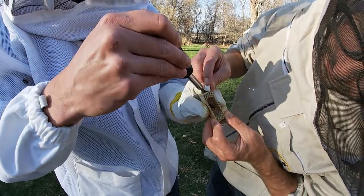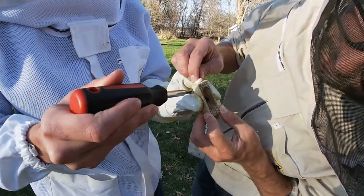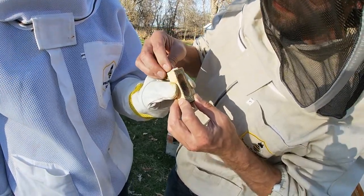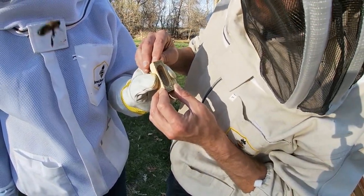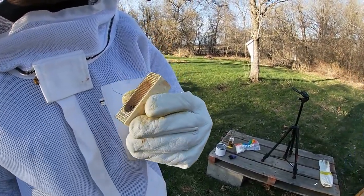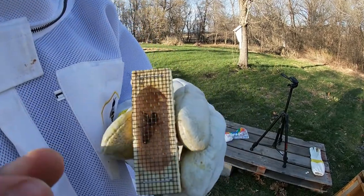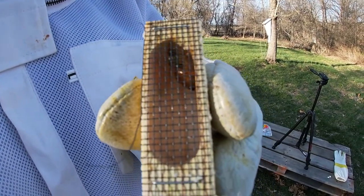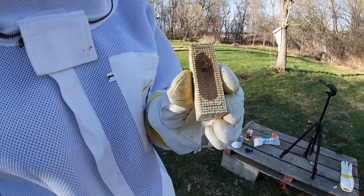We have the cork ready. So we're removing the cork and then quickly putting the marshmallow in so the queen can escape. There we go - she's all ready. Let's get a close up: two really small queens, very young. Look at her in there - she's going to be our egg layer.